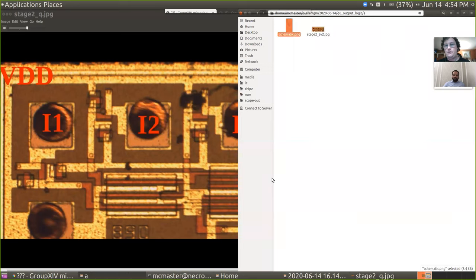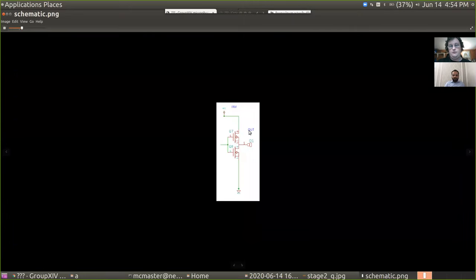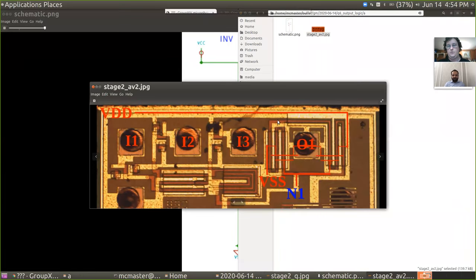Looking at the schematic: PMOS on top, NMOS on bottom. Five volts in switches on the NMOS transistor, connecting the output to ground. Zero volts in — grounded input — switches on the PMOS transistor, connecting VCC to the output. That gives us inverter functionality.